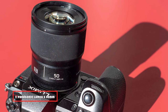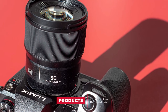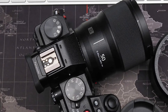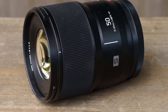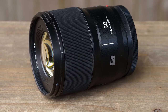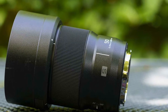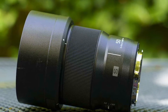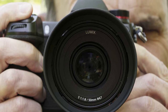Moving on to number seven, the Panasonic Lumix S PRO 50mm F/1.8. This is the second 50mm prime that Panasonic has released for its L-mount cameras. But while the first was a heavy and bulky F/1.4 offering, this F/1.8 lens is less than one-third the weight at just 300g and is significantly more compact. You still get a nine-element optical stack including three aspherical elements, one extra low dispersion element, and an ultra-high refractive lens. As with Panasonic's other recent F/1.8 L-mount primes, this 50mm features a dust, splash, and freeze-resistant design for all-weather usage, while a nine-blade rounded diaphragm promises smooth bokeh in out-of-focus areas.